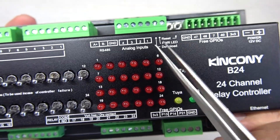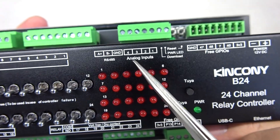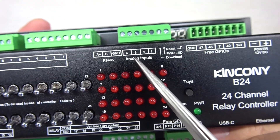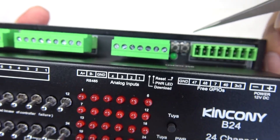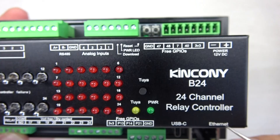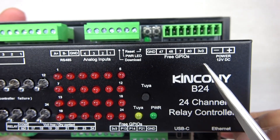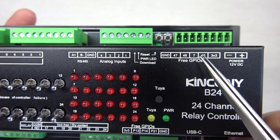The analog inputs include two channels for 0 to 5V voltage and two channels for 4 to 20 milliamp current. There is also an ESP32 download button, a reset button, a green power LED, and three free GPIO pins with pull-up resistors built in.